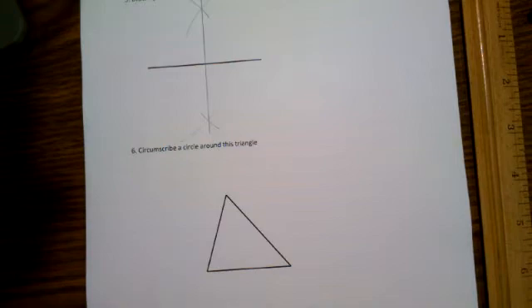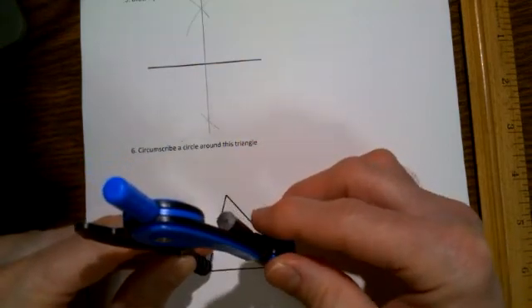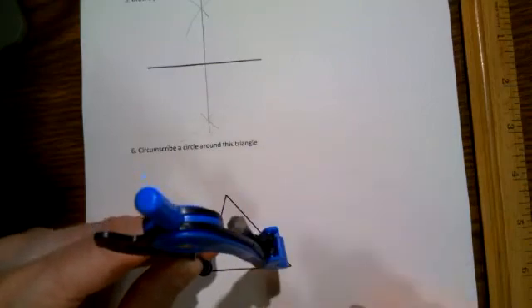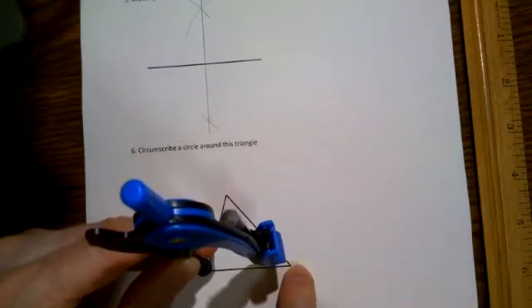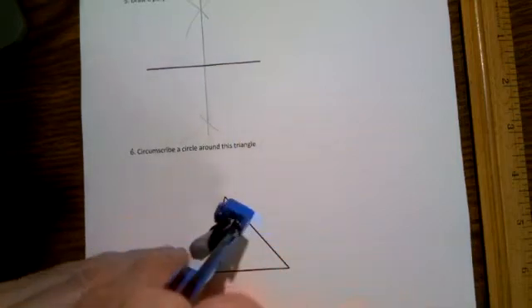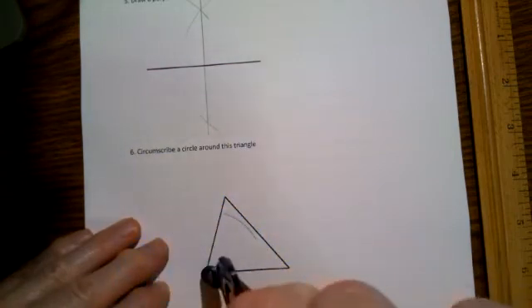You really don't have to do a perpendicular bisector of all three sides—just pick two and you'll be fine. I'm going to start with the bottom side. Much like I did before, I'm going to set my pencil so it's clearly more than halfway to the far vertex, but not too big and not too small. Then draw an arc above and an arc below.